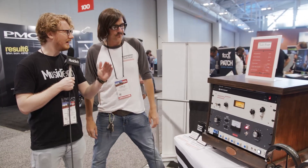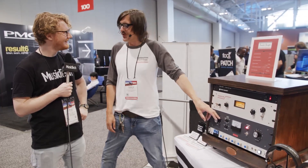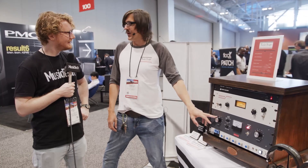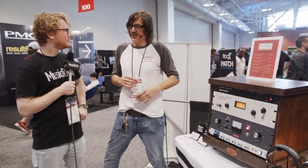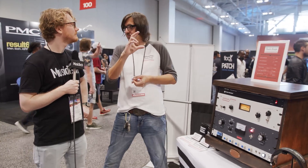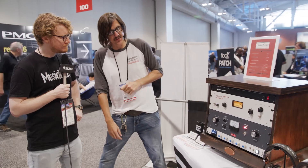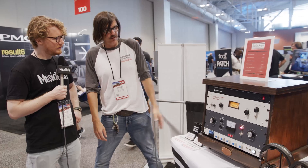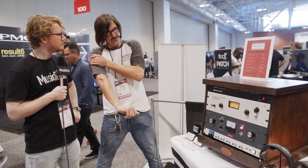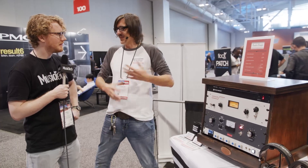And what sort of ratio does that have? It's variable mu, but it starts at three to one. The more compression it does, that ratio changes, because it's doing reduction via a tube. This thing features the JJ6386, which is used in the Fairchild and some other very famous compressors. All new old stock tubes. So it sounds very vintage, if you will — that late 50s thing.